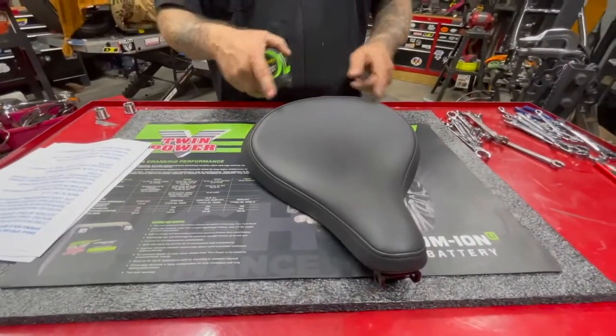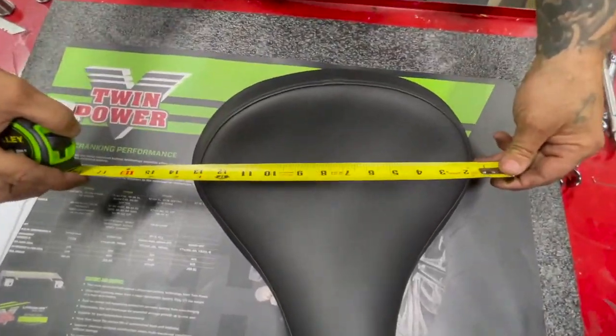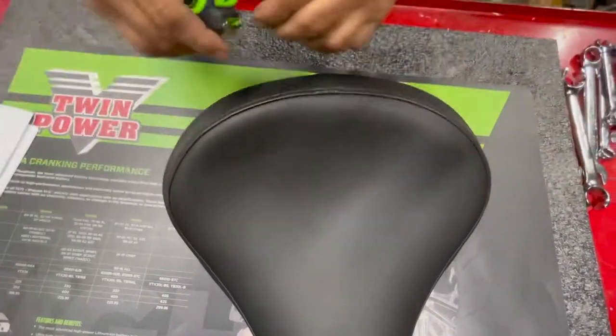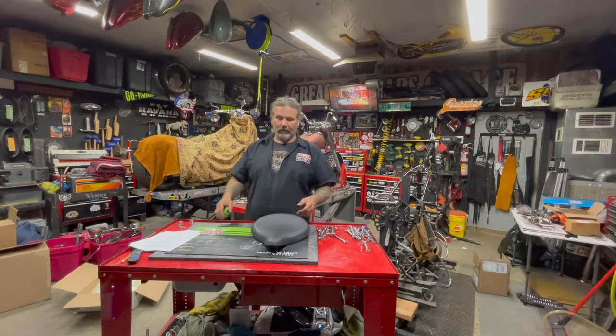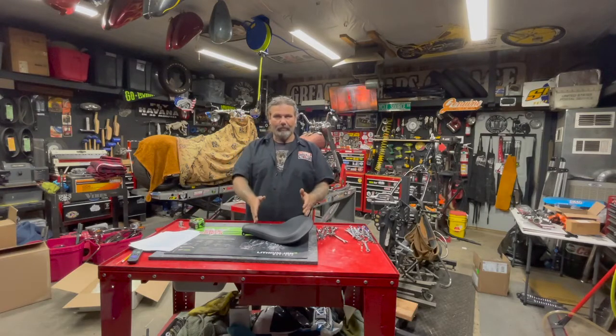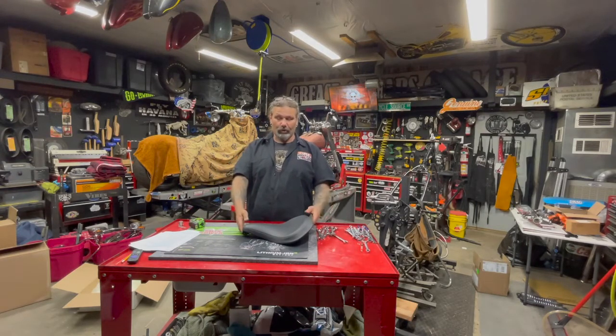You'll see at its widest point here we're at about 14 inches. That's going to be at least three or four inches less width than the spring solo or the pogo solo. It gives you a nice midway point between the traditional chopper solos and a full pogo seat.